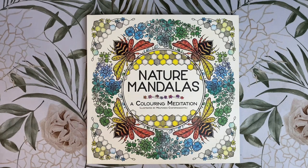Hi everyone, welcome back to my channel. Today I'm going to be doing a review of Melpomeni Chazabanagotu's new book, Nature Mandalas. Please excuse if my voice gets a bit croaky — I still have a lingering cough after having COVID.